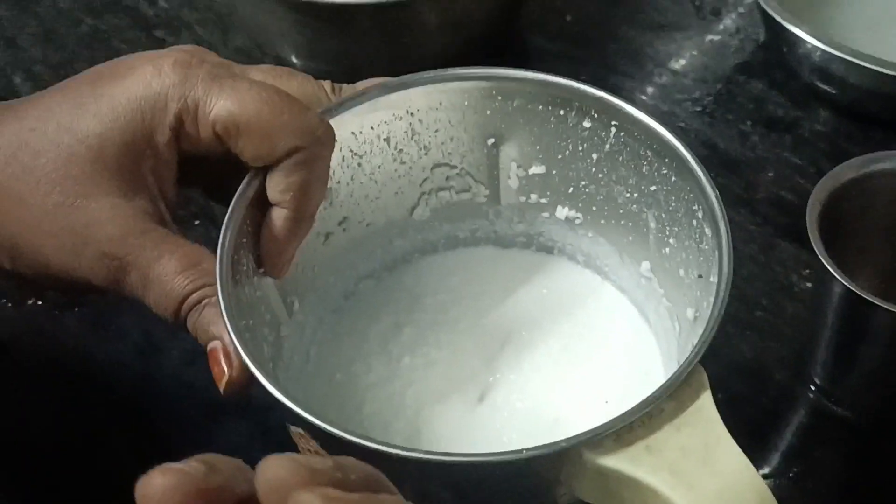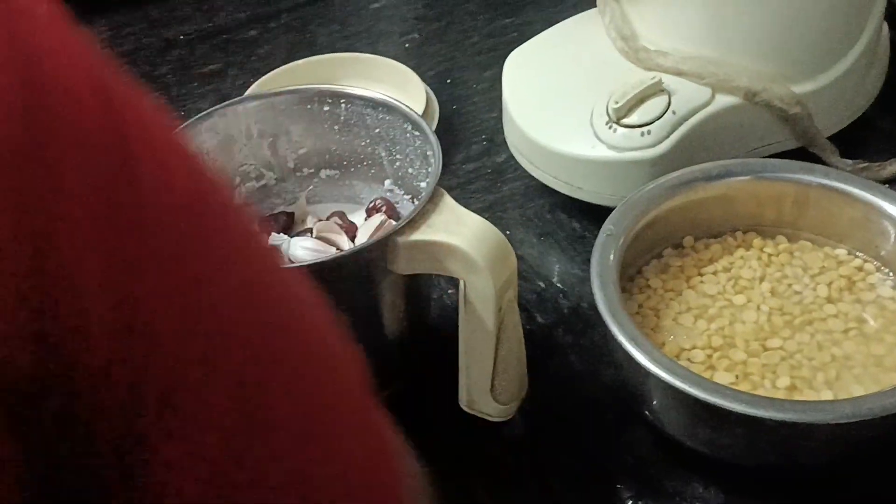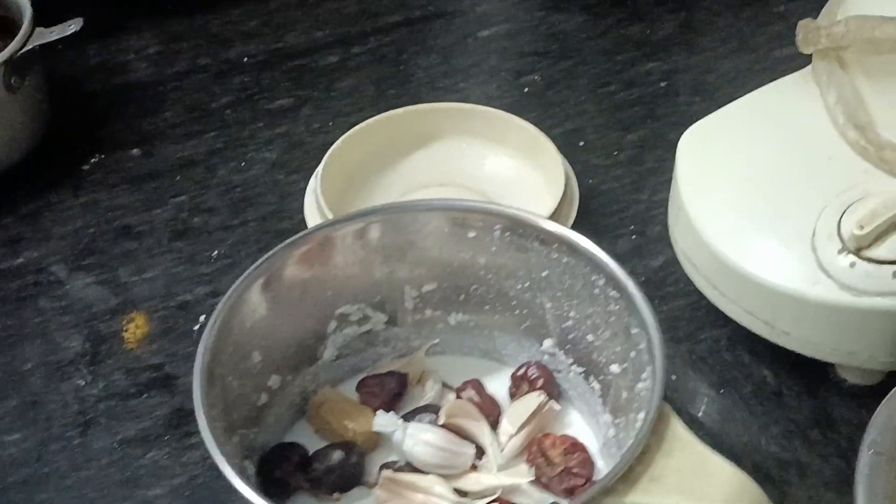If you like this, add the egg and pour it in — 1 egg.